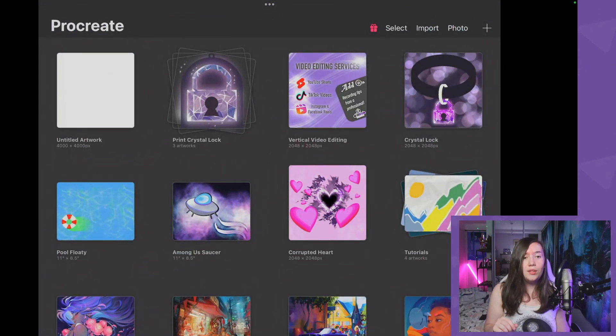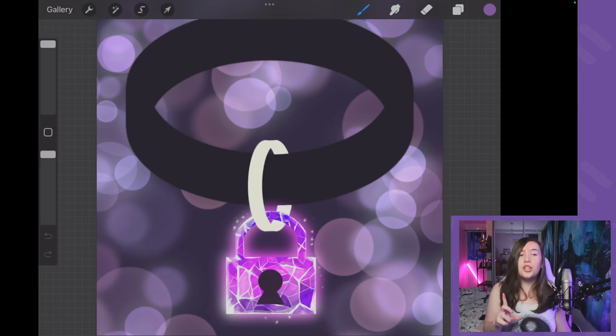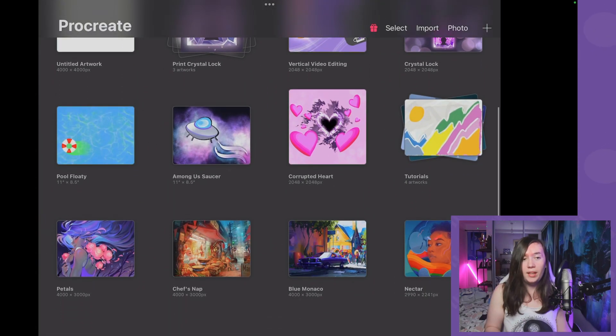To capture this in OBS, simply add a new screen capture source and capture the device on your laptop, and then you will have your screen visible streaming or recording in OBS. I'll see you next time.